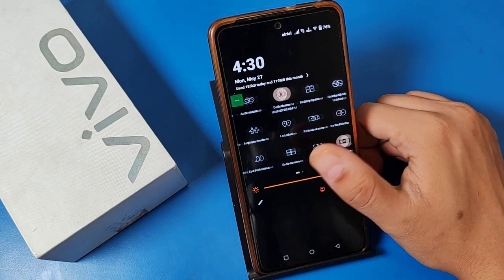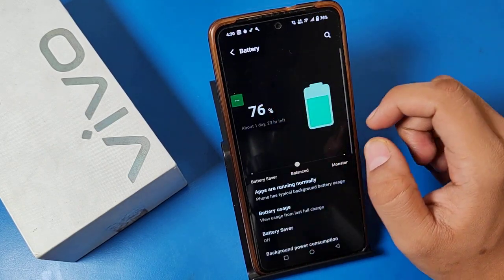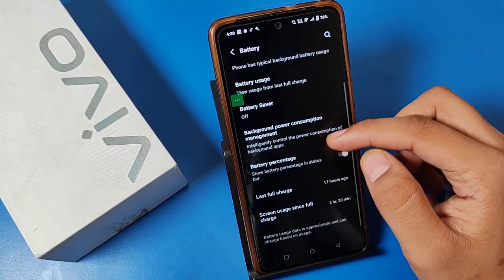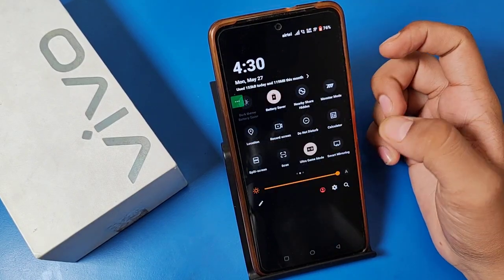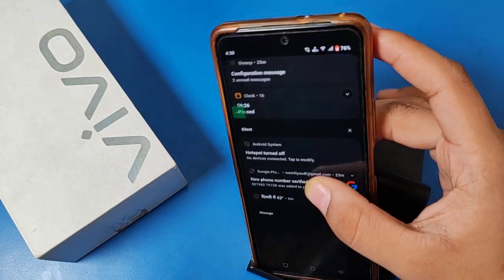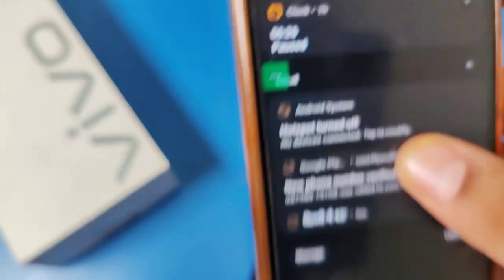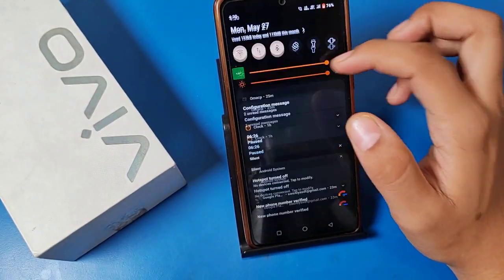First, you can just swipe down and you can see there is a battery saver option. You have to just long press this. Here it is — battery. You have to just enable this. First, battery saver turns on.